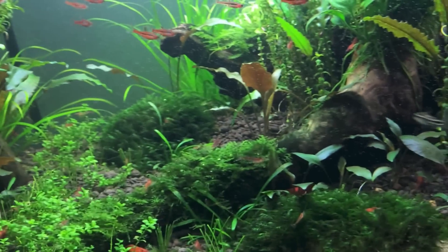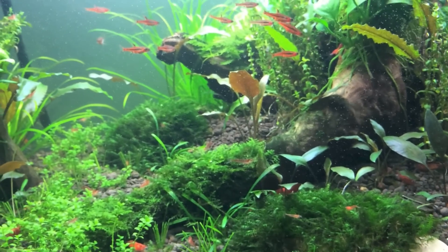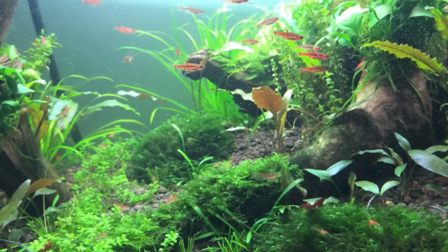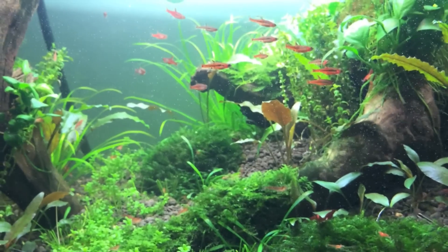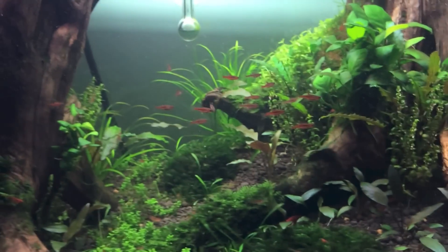There's one of the Pygmy Corydoras. They weren't too happy with me, so I'm surprised they're out at all right now. And the Chili Rasboras are pretty good all the time though — they're always out, very curious.